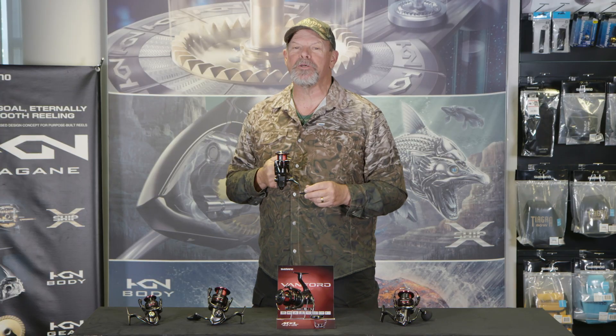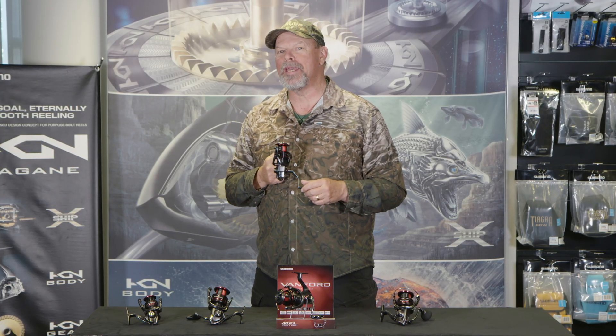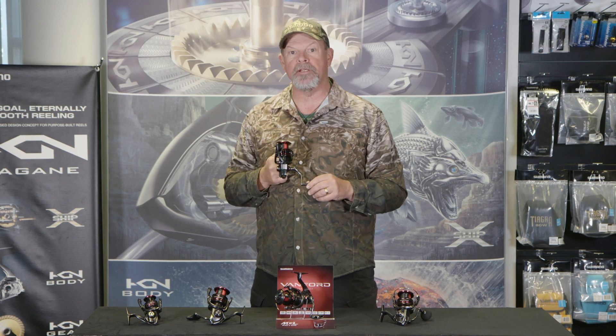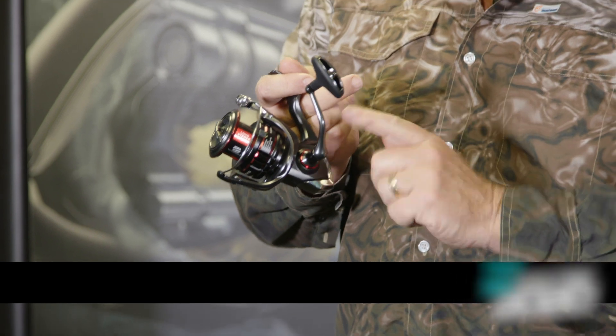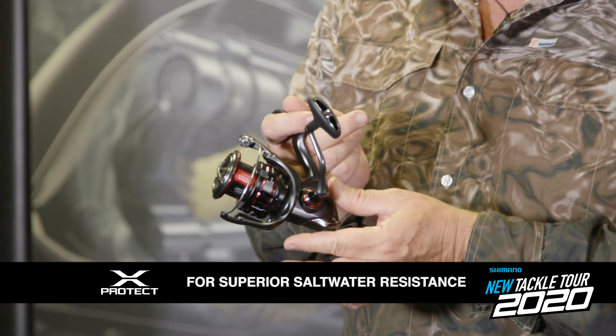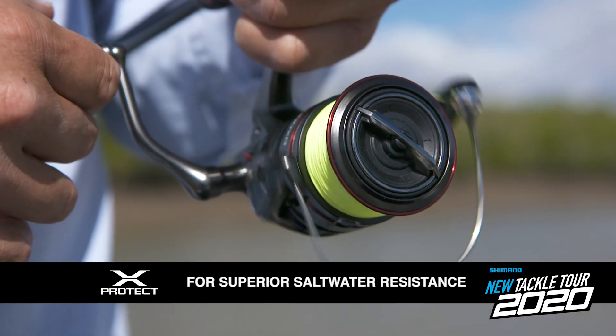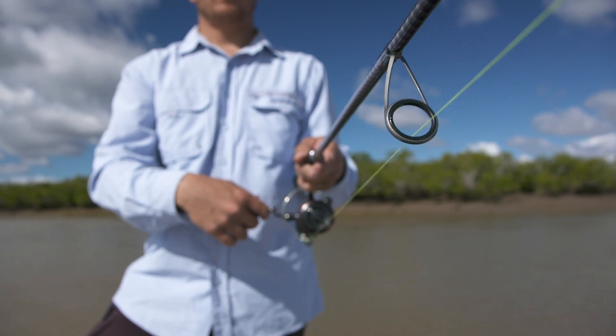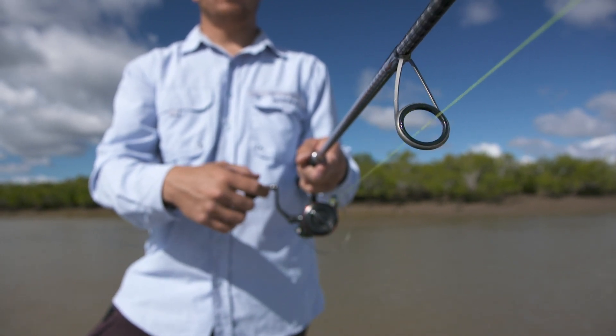And because Australian fishermen are notoriously tough on their gear, Shimano have incorporated the X-Protect system into the Vanford range. That's a series of labyrinths inside the reel that prevent water from getting into the gears and, even more importantly, into the bale roller assembly. We all know how important that is when you're fishing light line on fast moving fish.